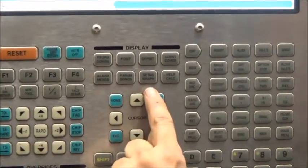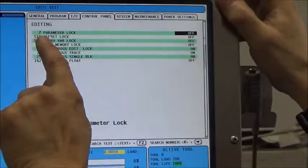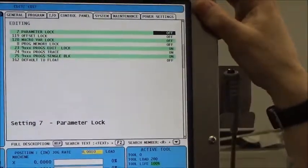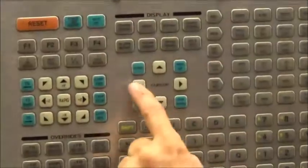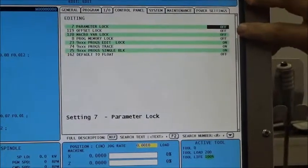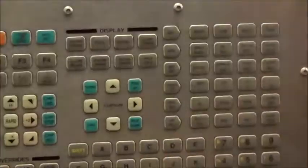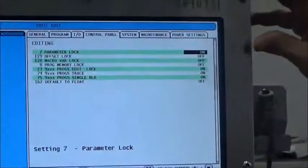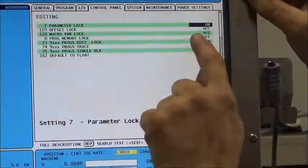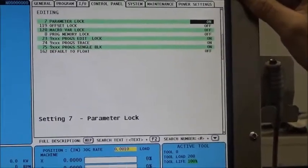Now I'll turn the parameter lock back on. We go back to the Setting/Graph button — we're back in there, taken right to line seven where the parameter lock was, which we had turned off. I hit the toggle and it says 'on,' but it's blinking, so we're not done. I go to the Write/Enter key in the bottom right and press it. Line seven, Parameter Lock — on, solid black. We've done our duty. Parameter lock is back on, we're not in debug, and we're ready to go. Thank you very much.